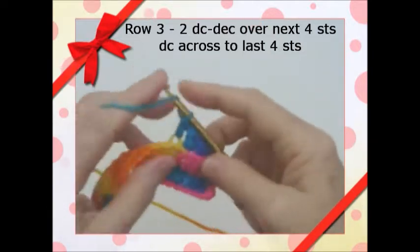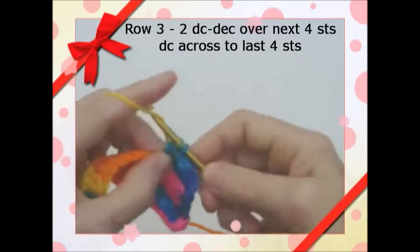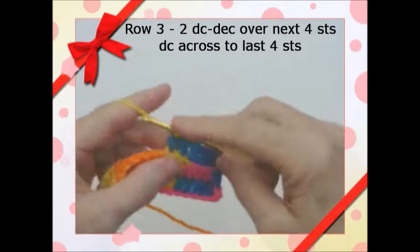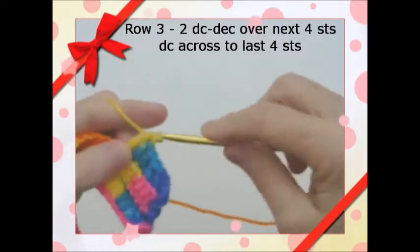You'll continue doing this all the way across in just double crochet. Once we get to the end, we'll do the same thing — we will decrease the last 4 stitches, and we'll be back to do that.